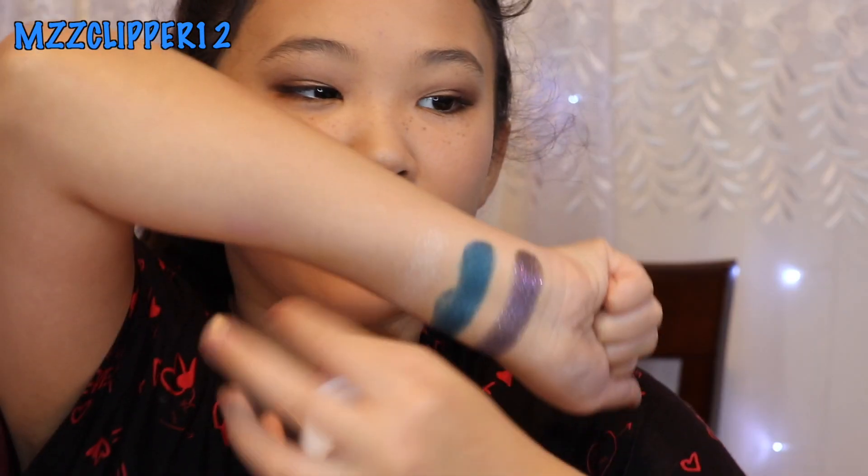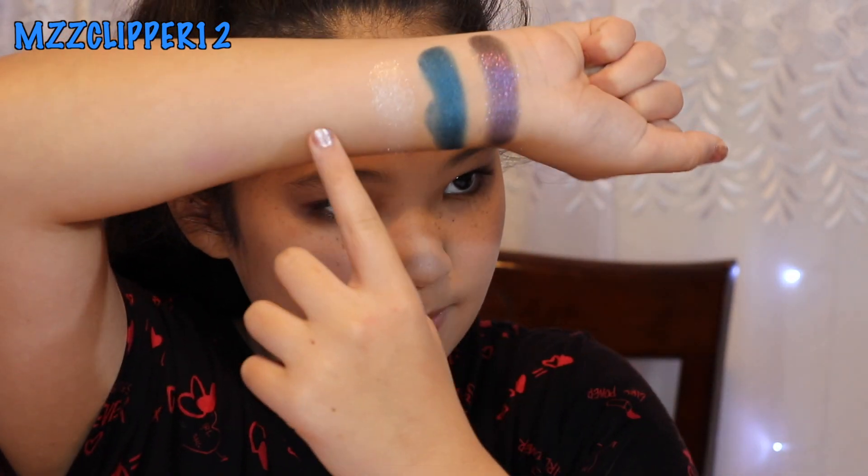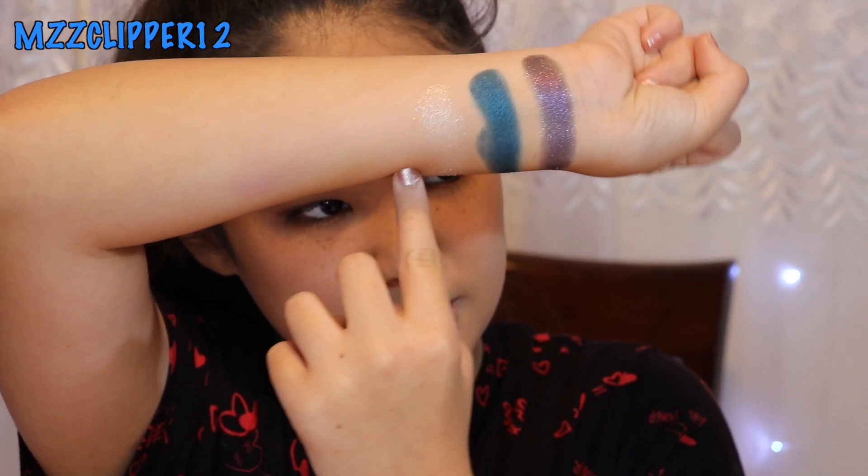Next one is coconut — it's a pretty blue. The next one is paisley, and while it's not super pigmented on its own, it would be good to put on top of the eye to make it shiny.